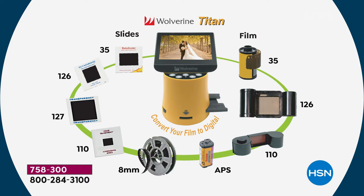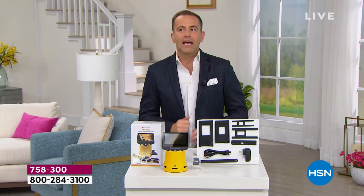All the different formats that you see there, you are able to digitize. We have never offered this at a lower price ever in history — $134.99.